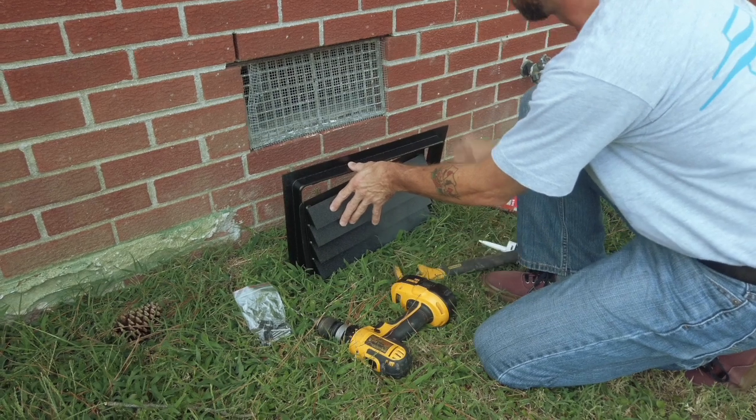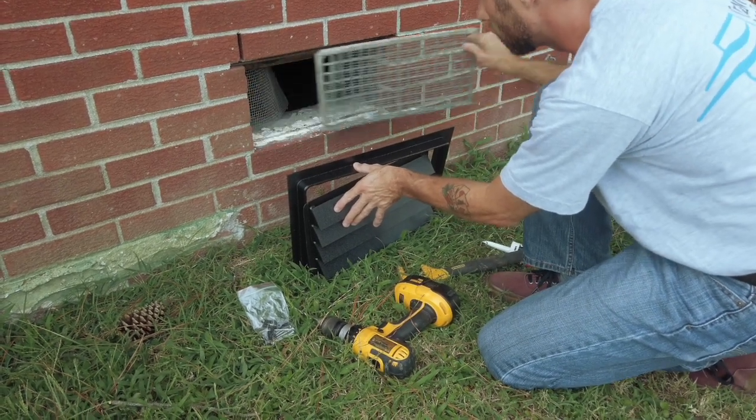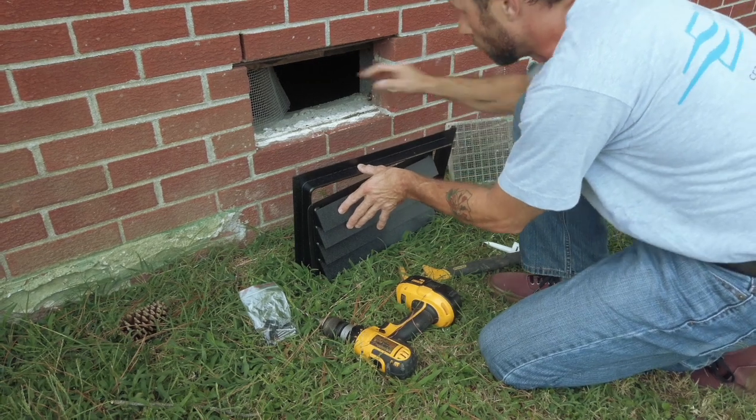After confirming you have the right size vent, just remove the old vent and make sure the opening is completely unobstructed.